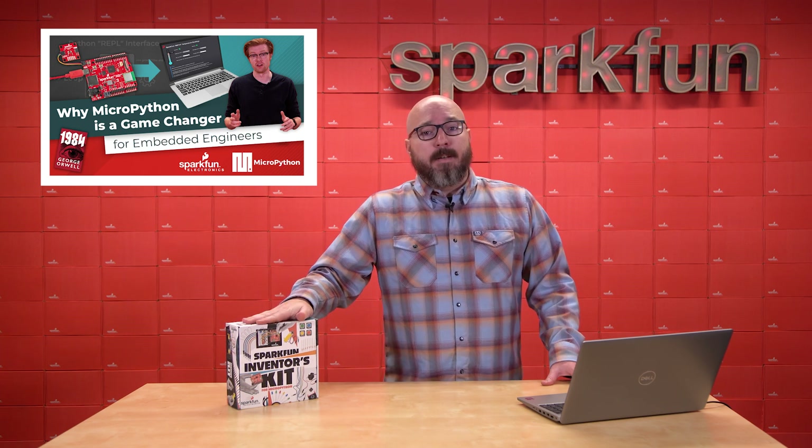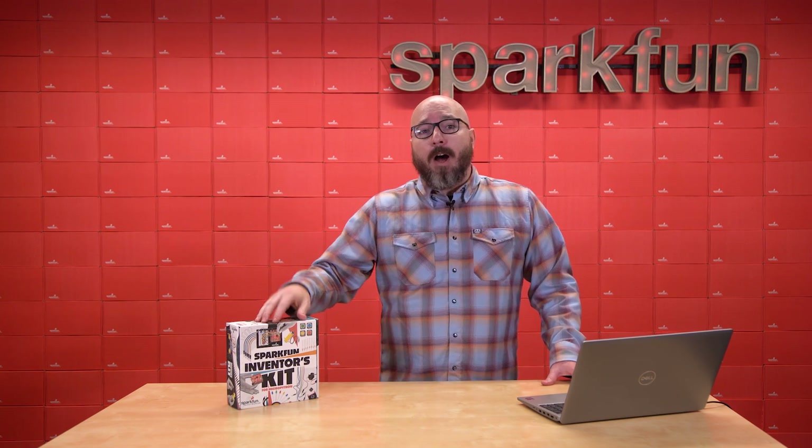We chose MicroPython for a very simple reason: it is both powerful and beginner-friendly.